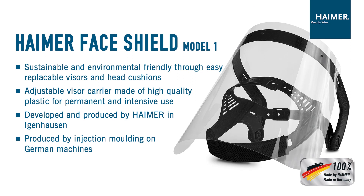With the Heimer face shield you protect your colleagues and yourself against droplets and splashes.